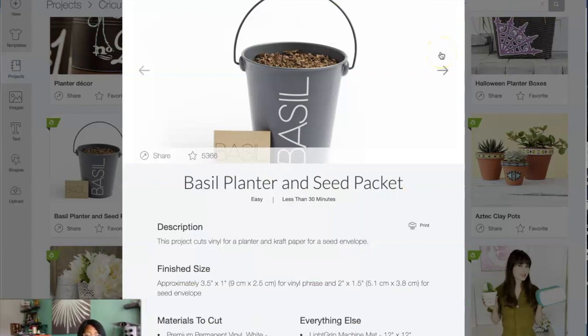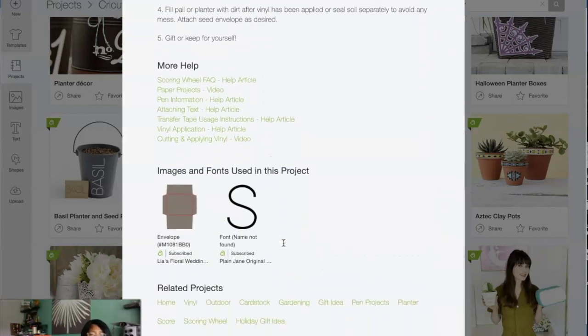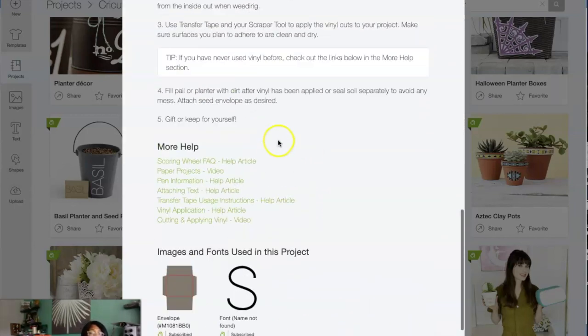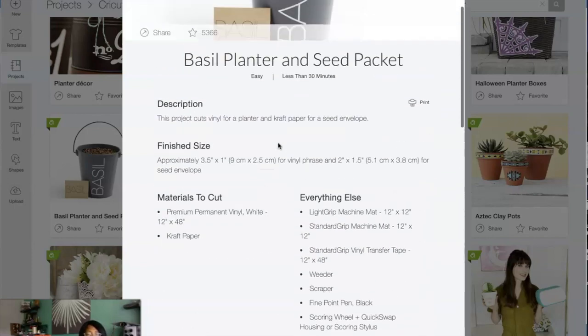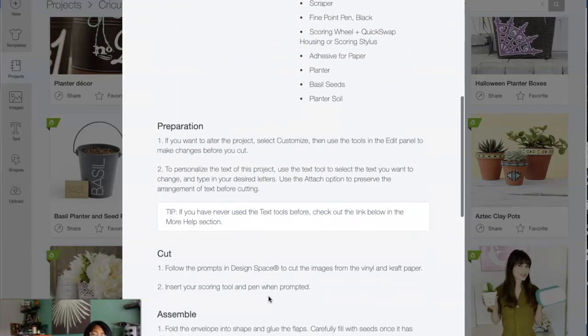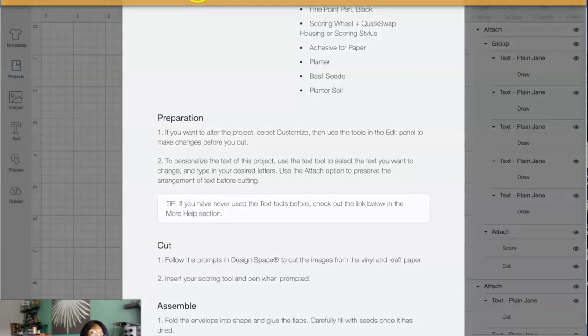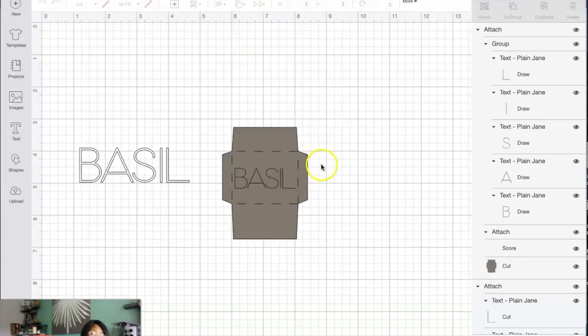My screen recorder is doing something crazy — it stops after so many seconds, but we're going to keep going. As you go through this list, it's giving you all of those project options. If you're okay with the size, you're going to hit make it. If not, you need to hit customize to make any adjustments. It's saying the project already exists on canvas because I opened it up before I recorded. I'm going to hit replace — normally I'd hit save.